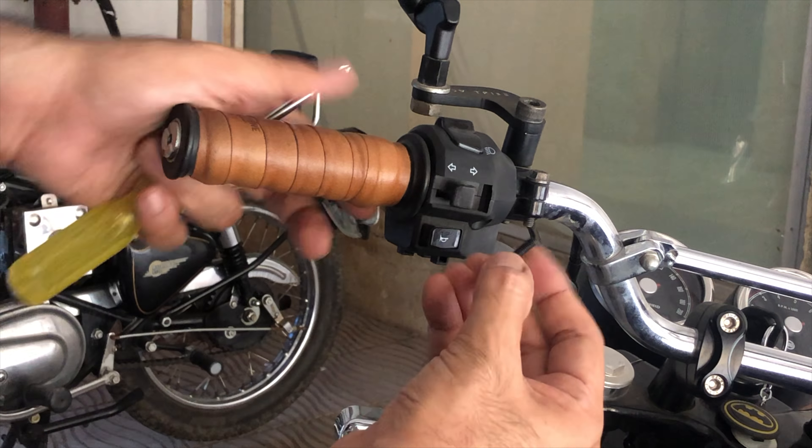Once the handlebar is removed, it's just a question of finding the right angle to slide the levers out from either side. Comparing with the stock bars, there's not much difference in width; the height is maybe half an inch shorter on the black ones. But in my riding of close to a thousand kilometers post installation, I have found these to be extremely comfortable. The overall fit and finish is just way better than the stock handlebar.